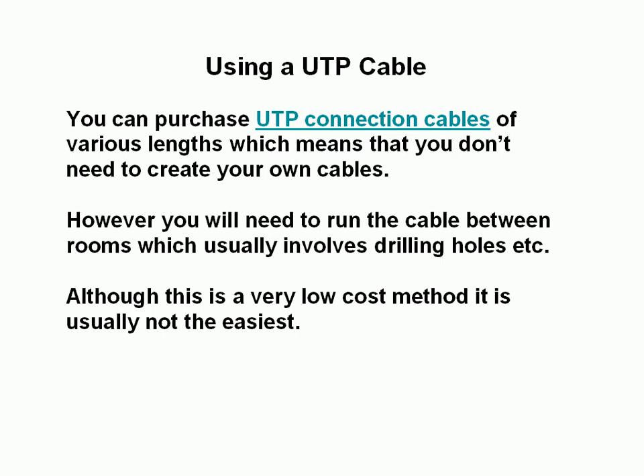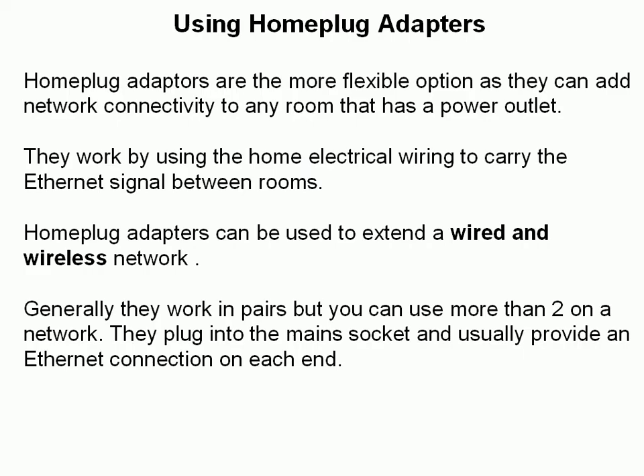UTP cabling usually involves a lot more work than the other methods, but it's very low cost. The other alternative I'd recommend is home plug adapters. They're a lot more flexible and you can add network connectivity into any room that has a power outlet, which is basically almost all rooms. They work using the home electrical wiring to carry the Ethernet signal between rooms — there is a tutorial on the site about them, and I'll put a link in the description below. They can be used to extend wired and wireless networks, and generally they work in pairs, but you can actually use more than two on a network.